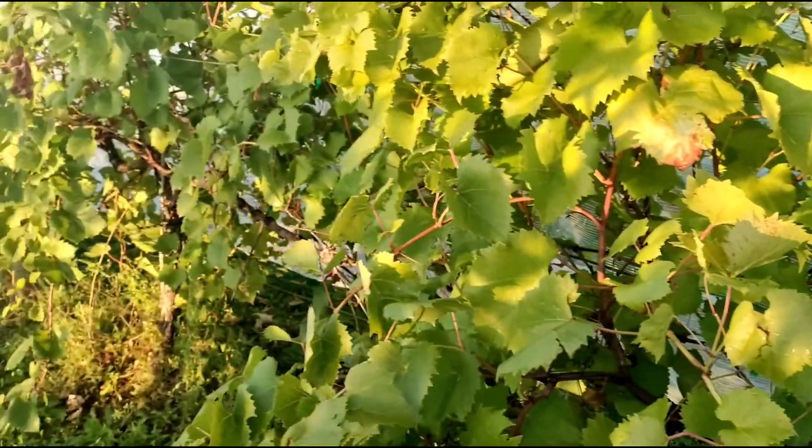This is what the nets over the plants look like. They're just to stop any birds from coming through. When we were harvesting, we were basically just lifting the bottom of the net and coming in under the plants.